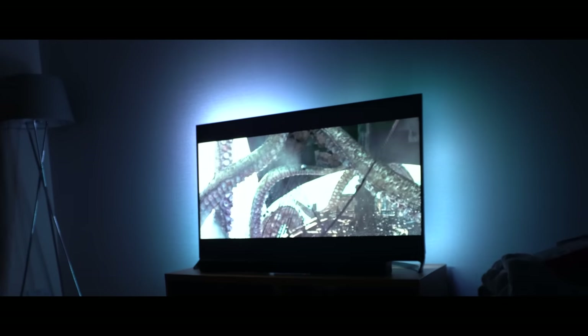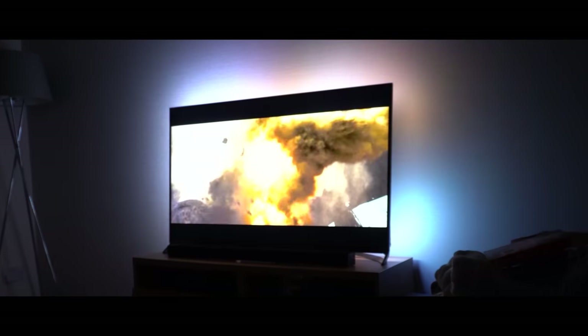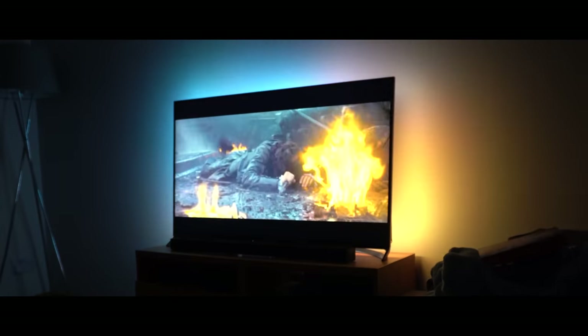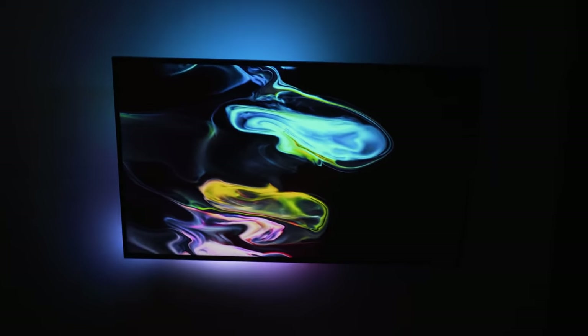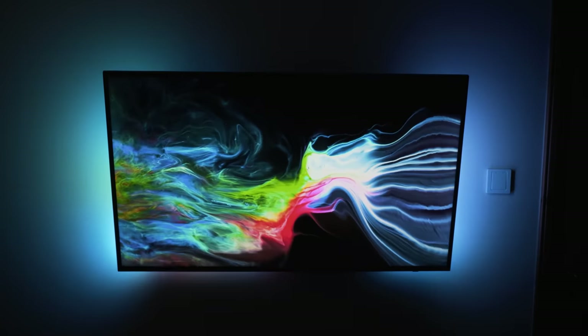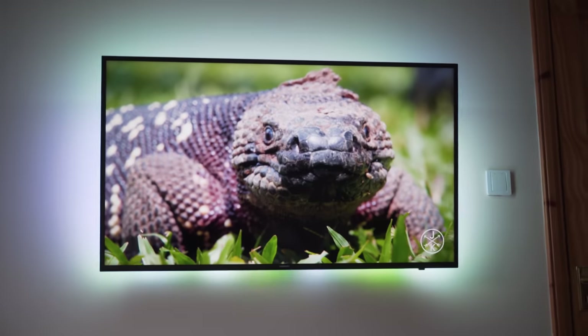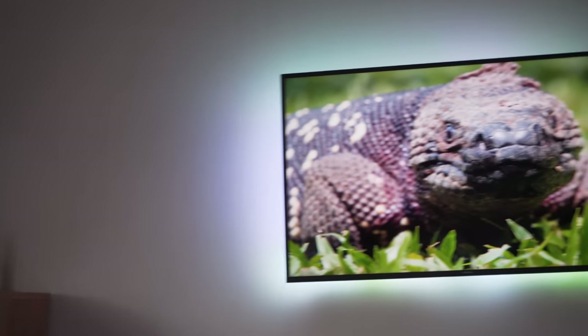Ambilight TVs are one of my favourite DIY projects that you can do for your smart home. They add a whole new dimension to watching your favourite movies, add some nice ambient light to your living room, can help reduce strain on your eyes, and it just looks freaking cool. Today we're going to be covering the definitive guide to making your own Ambilight TV project with everything you need to know from start to finish.